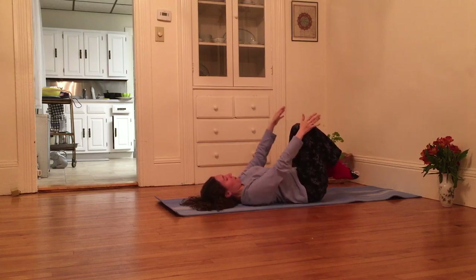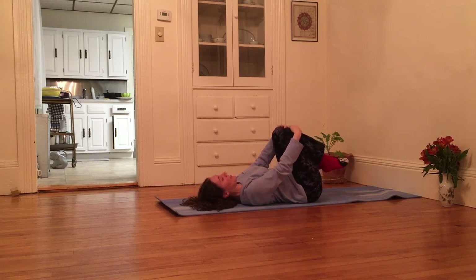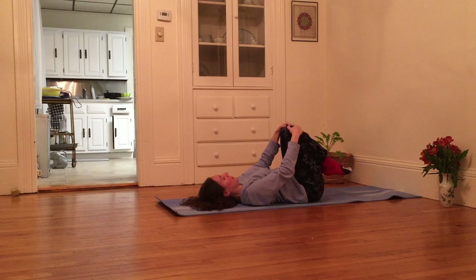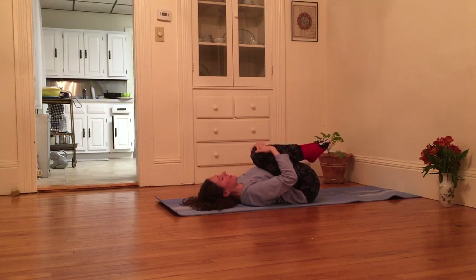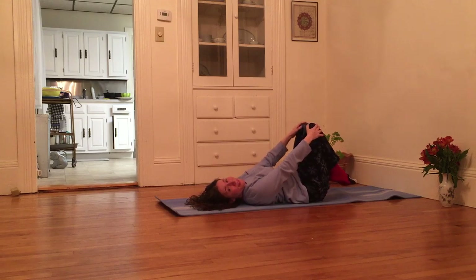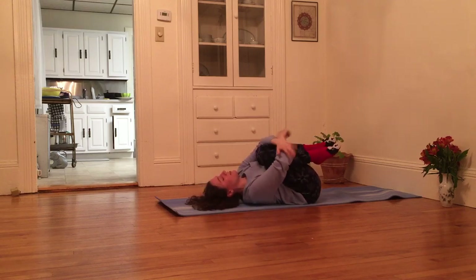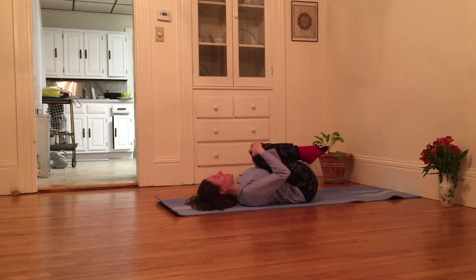I'm going to bring my knees over my hips and grab my knees with both hands. Take a deep breath in, and as I exhale, I'm going to hug my knees in towards my heart. Inhale, return knees over hips, arms are long, and exhale, hugging knees into chest. You can continue at your own pace, bringing your knees over your hips with each inhale, and with each exhale hugging your knees into your heart. You can maybe even squeeze opposite elbows and give yourself a little rock side to side if you want to pause in between inhales and exhales.